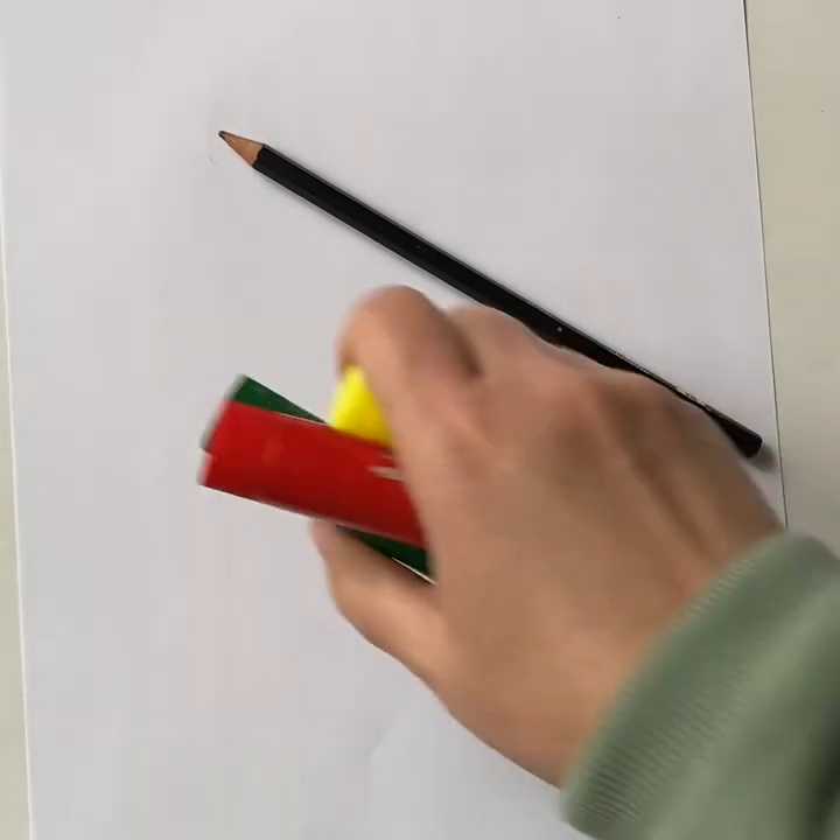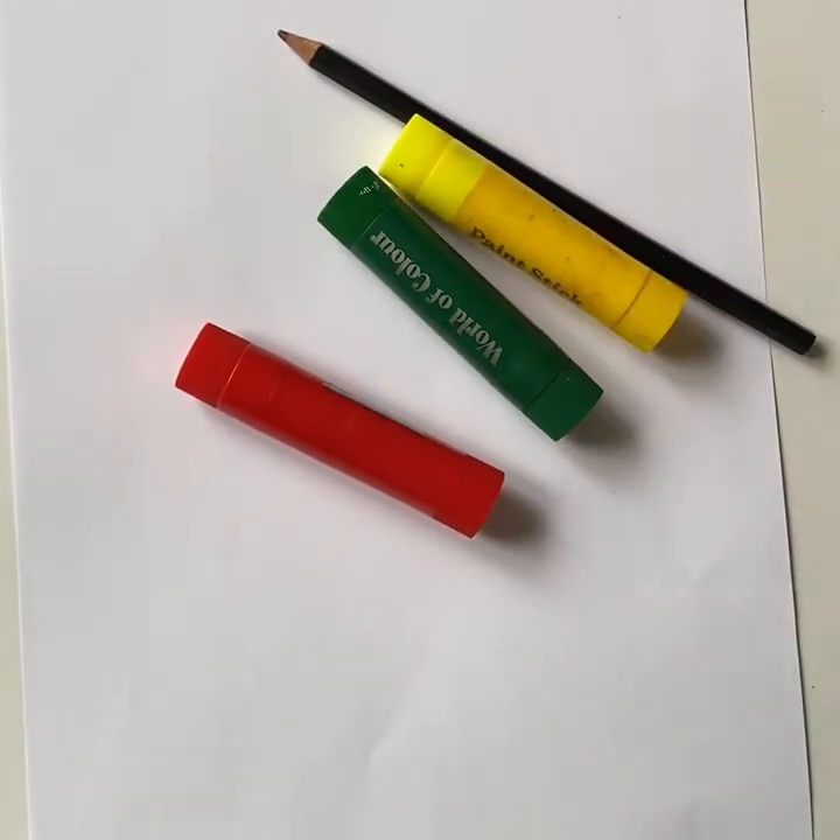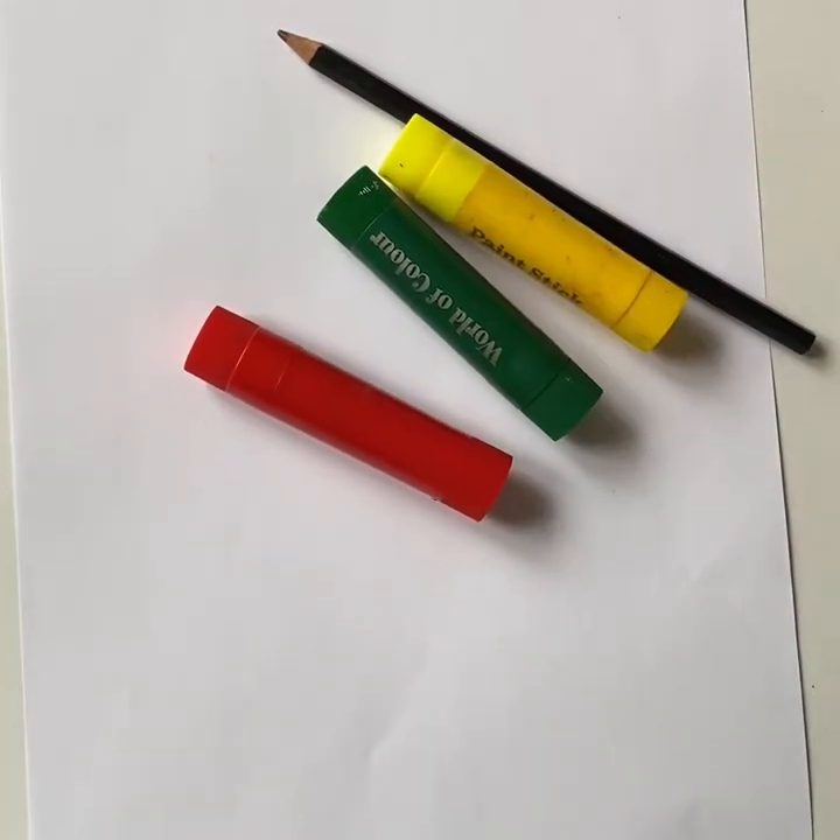This is what you will need: paper, pencils, paint sticks, markers, crayons, paint — whatever you have will do. Today I'm using paint sticks.